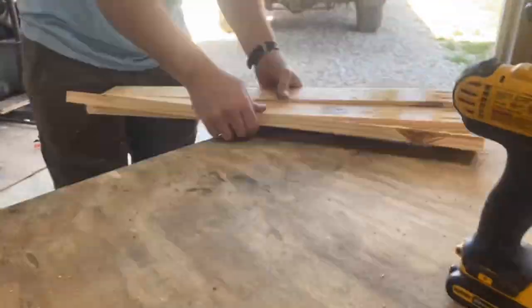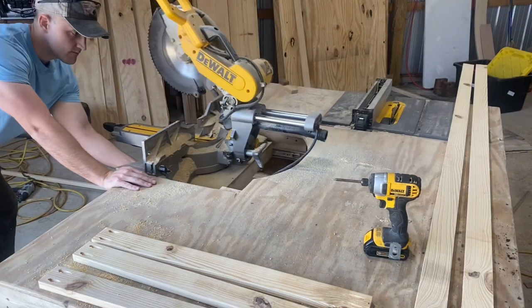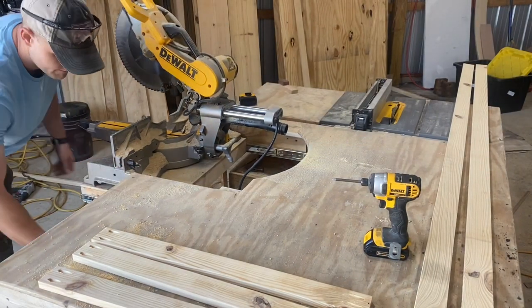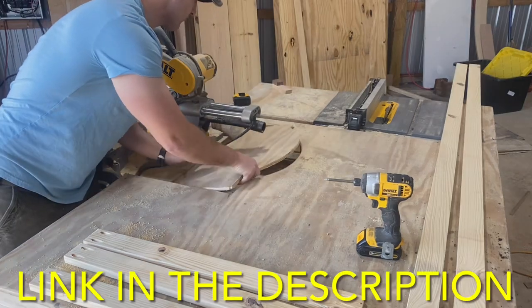We're going to be using 1 and a quarter inch pocket screws in these holes here in just a minute. Let me slide this miter saw out of the way to put this door together. If you like the way this workbench operates, be sure to check out the video on how I built it.